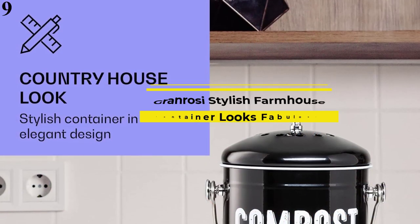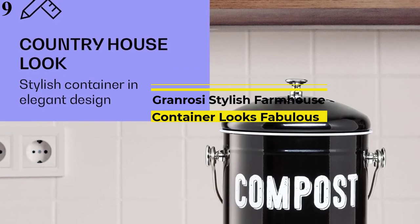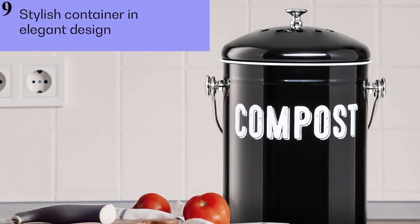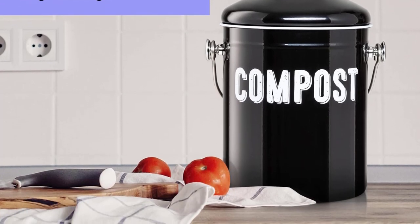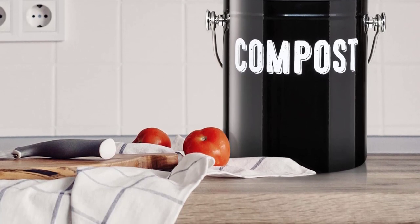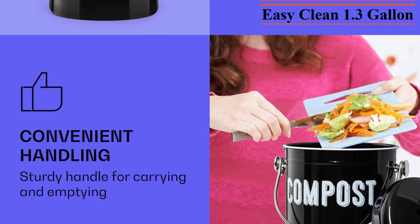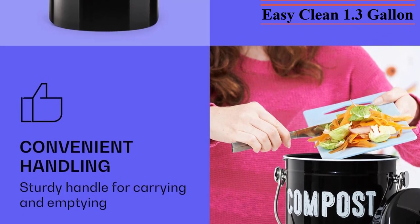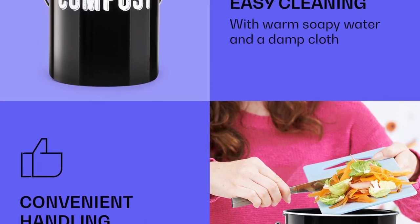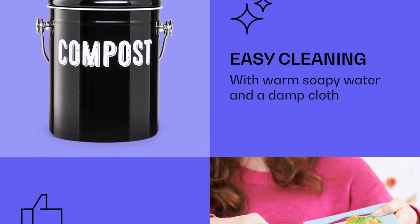Number 9 is the Farmhouse Kitchen Compost Bin. If you have a farmhouse-style kitchen, this countertop compost bin will fit right in. The bin comes with one built-in charcoal filter and two extras. Each filter absorbs odors effectively for 3-4 months and then needs to be replaced. This premium black metal bin is rust-proof and its handle is sturdier than most, making it easy to tote the bin outside. Reviewers love the size of this countertop compost bin, saying it holds several days' worth of scraps, locks in odors, and looks great in the process.